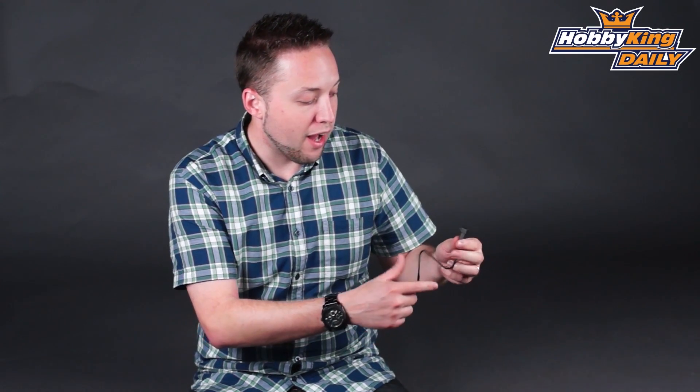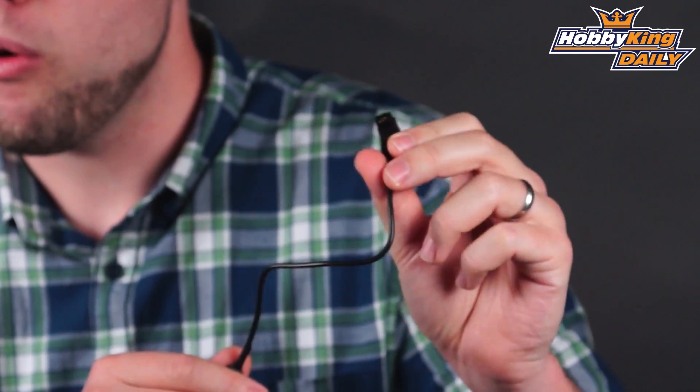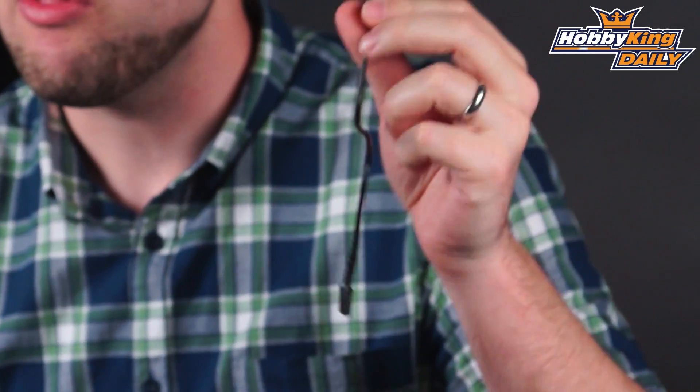It also comes with the Futaba-style port. You'll notice this does not have a separate power port like the JR-style, because on Futaba radios the power is actually sent through the trainer port, so no need for the separate jack.